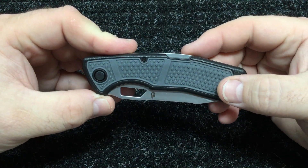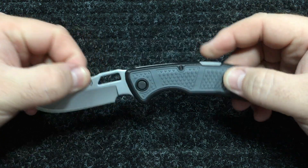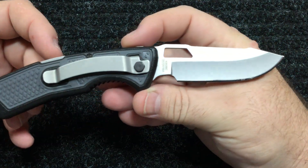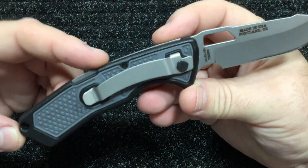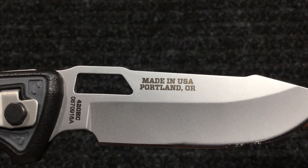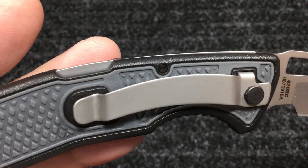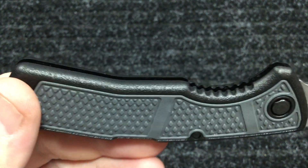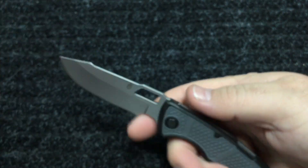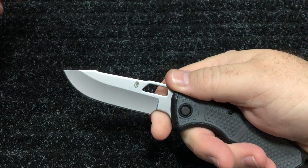It's got a rubberized, diamond-textured inserts on the handle. It's got a tip-down pocket clip, a little lanyard hole, and a lockback. It's got 420HC steel — made in the USA, Portland, Oregon. Look at the texture up close.